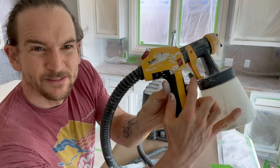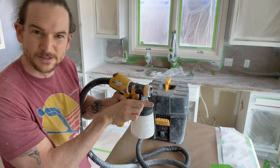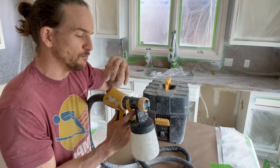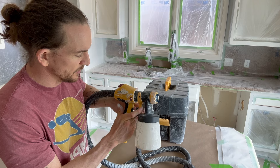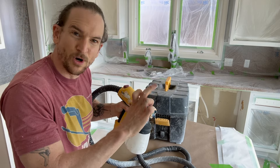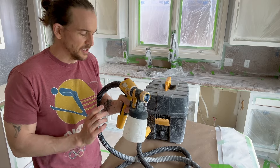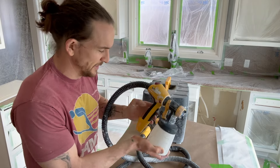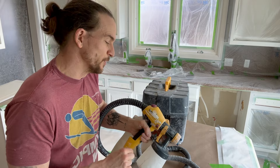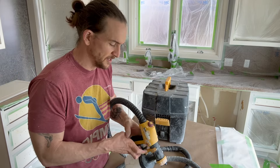Next we have this little black knob behind the trigger — that's going to control how much fluid comes out of your tip. Those are the two things that combine for your atomization. If you twist it to the left you get less fluid and a smaller spray fan, but it's going to be nice and atomized. I like to start with very little paint coming out, then creep it forward to get the biggest spray fan that still looks nicely atomized.